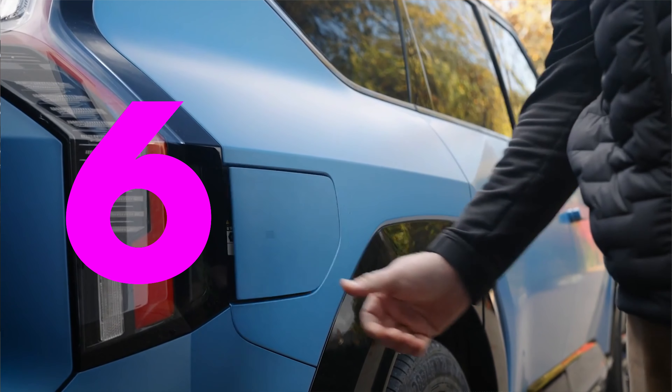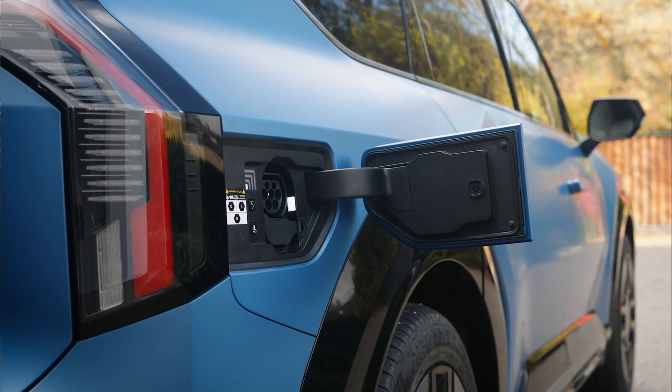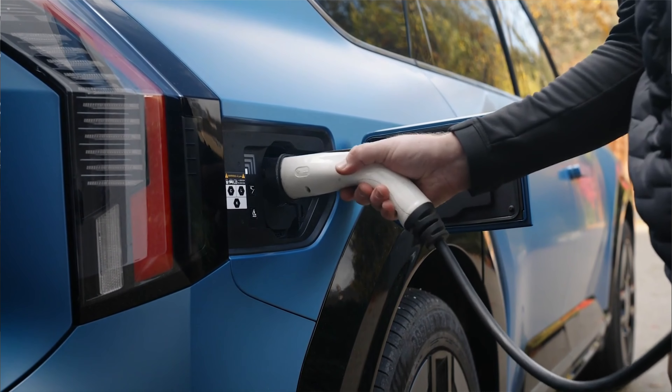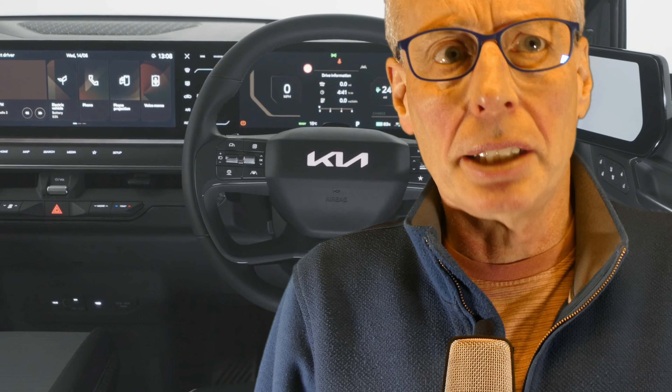Number six: when charging, ensure that the charge cable is fully pushed home into the car's charge port. On the EV6, if the cable is not fully inserted, the lock mechanism can go into a click loop where the lock tries to lock continuously and can drain your 12-volt battery if the car is powered off.